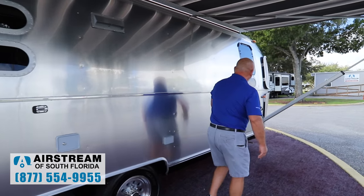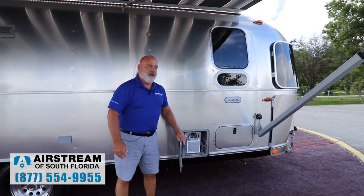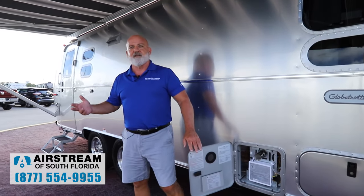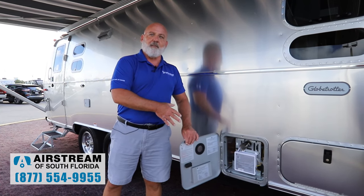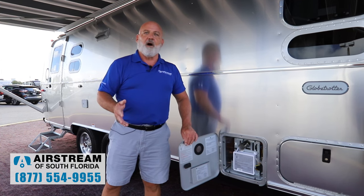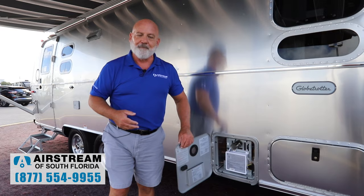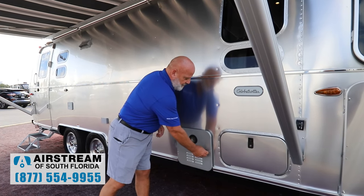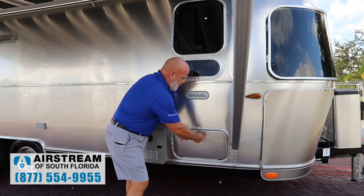Moving down here, we've got the brand new to 2021 tankless water heater. The former water heaters had like six gallons of water in them. These are tankless — your water is going to get hot quicker. It's done by propane and just a lot nicer process. Longer showers, which everybody's going to like. And you've also got some outside storage here.